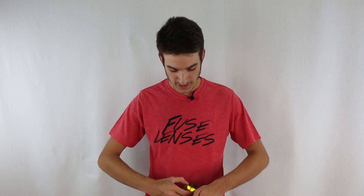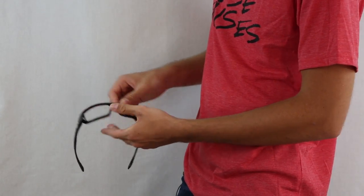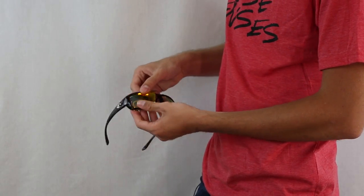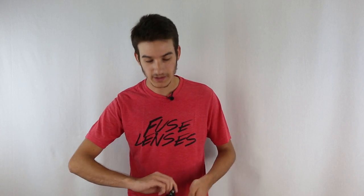Go ahead and take our Fuse Plus Cascade polarized lenses. You want to pop them — do the opposite — pop from the outside in towards the nasal region and they'll pop in with ease. Do the same thing for the other side. Just like that, take your included microfiber cloth, clean them up, and your lenses are good to go.